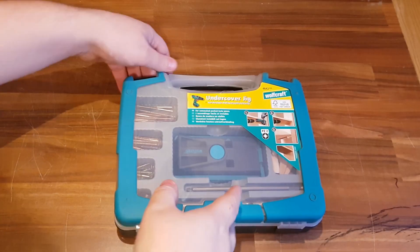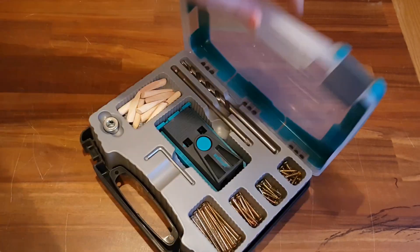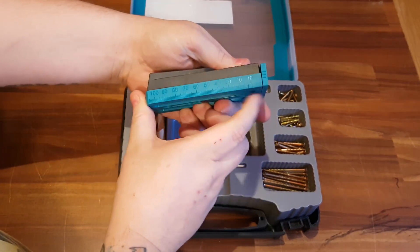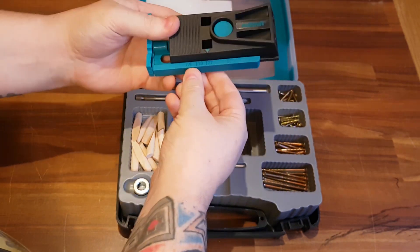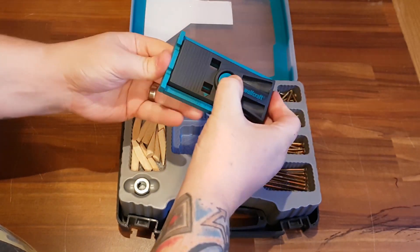Let's open up the box and see what we got. So we've got the jig itself. It's actually got a ruler on the side of it — I like that. It has four different settings: 12mm, 19mm, 27mm, and 38mm. Just press the button and slide it out to whatever you're doing.